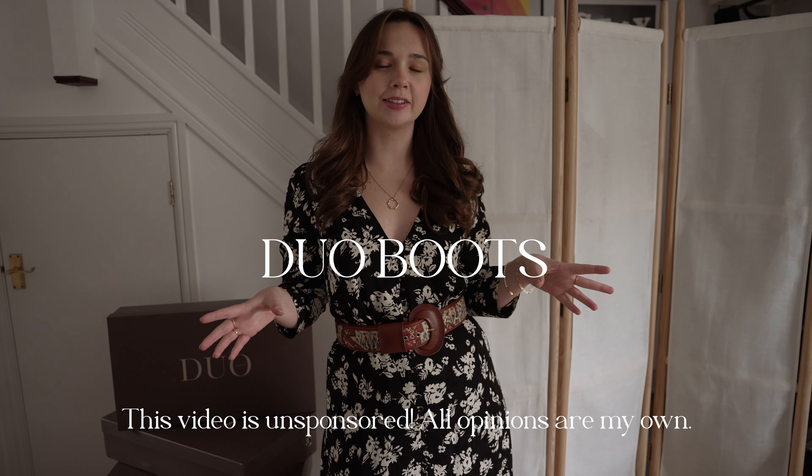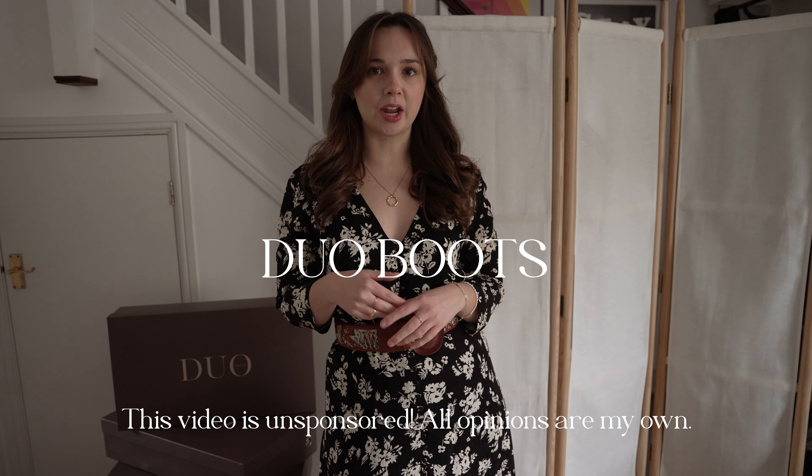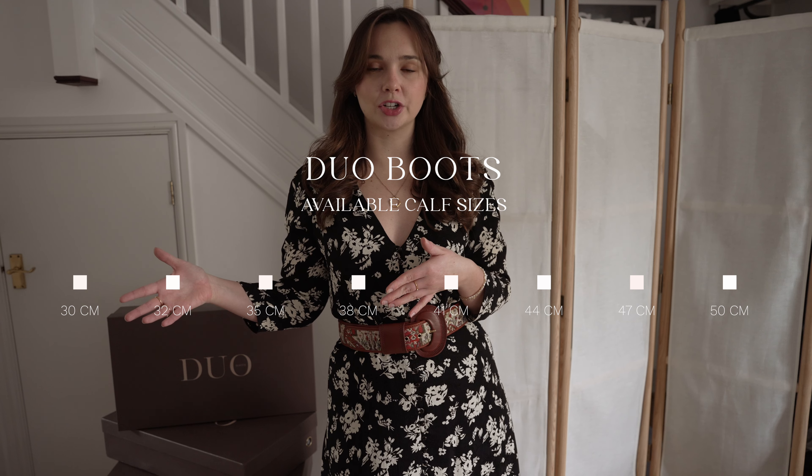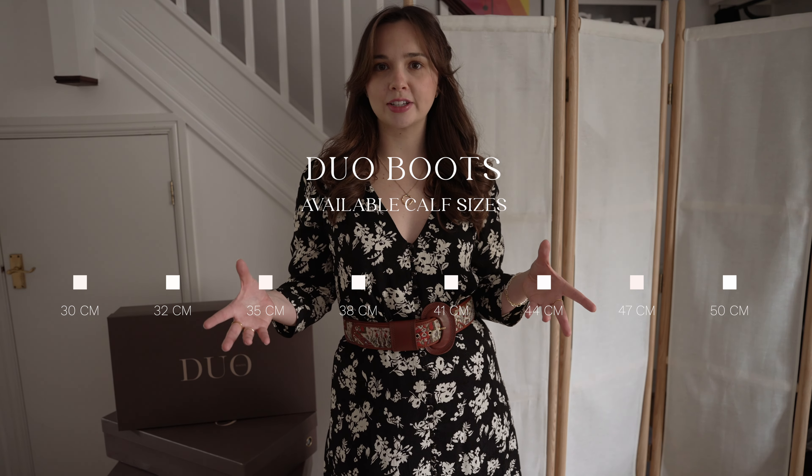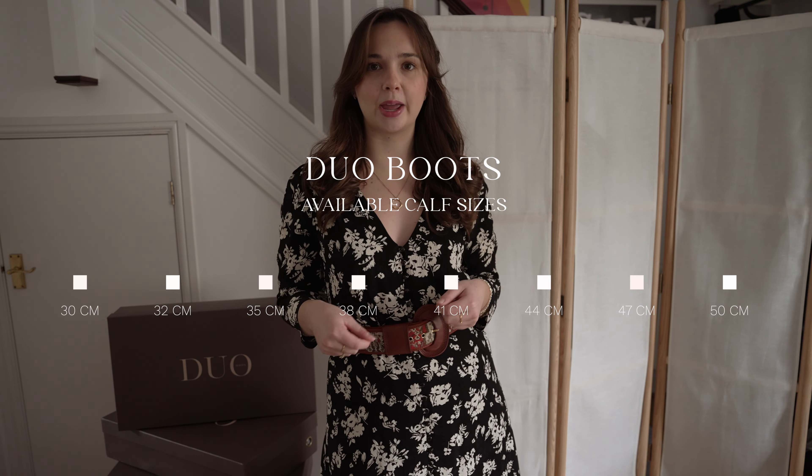Hi everybody, welcome back to my channel. Today's video is a review of the Duo Boots brand. This is one I mentioned on my Brands I'd Love to Try video a couple of months ago. They make knee boots for lots of different calf sizes, ranging from really small up until larger sizes. I was really keen to try this because I've had real issues trying to find knee boots that actually fit my calves.